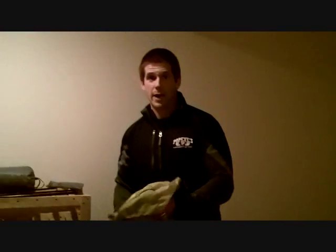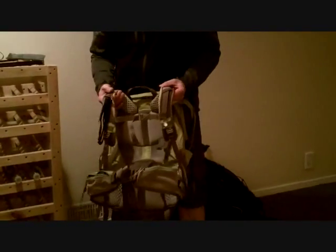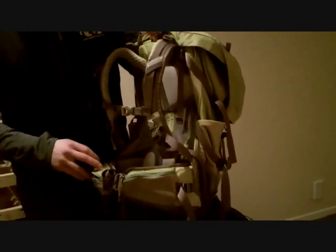Julia went with, after a lot of research — at one point she actually owned three packs at home and ended up returning the other two, so she put more time and effort into choosing her pack than I did — she ended up going with the Gregory Jade 60. She's pretty small, so it's size extra small. Hers weighs 3 pounds 11 ounces, so it's not the lightest pack, but it had a lot of features she liked. One in particular is that she's a heavy sweater, so there's a lot of airflow through the back — just the way it contours your back, and then there's a mesh section that allows better airflow.